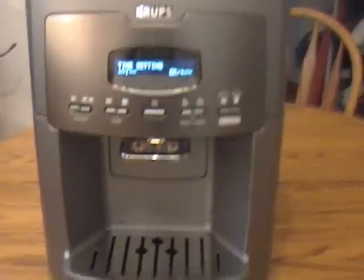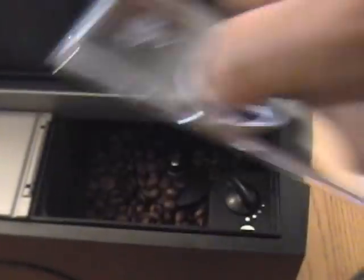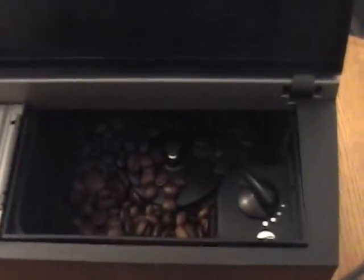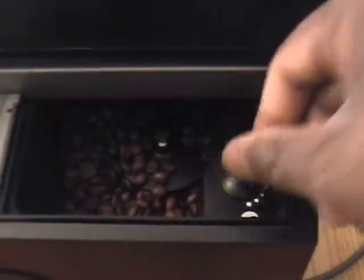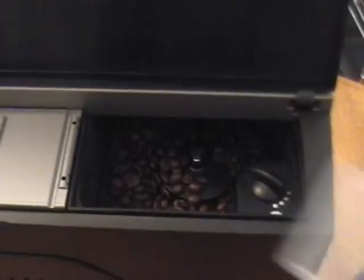I need to set the time — it's my first time using it so we'll figure that out. I already loaded some coffee beans in it. There's a coffee bean hatch that holds up to 11 ounces of coffee, and you can select the coarseness of the grind of coffee bean that you would like.